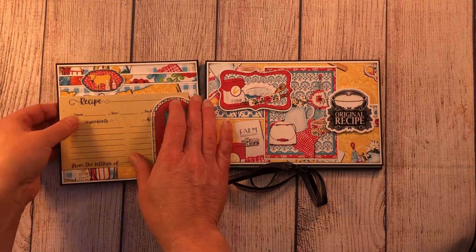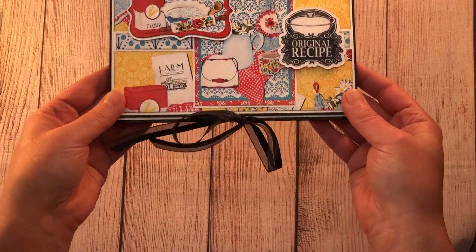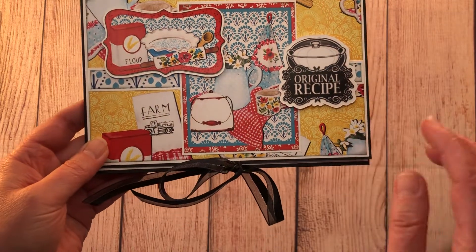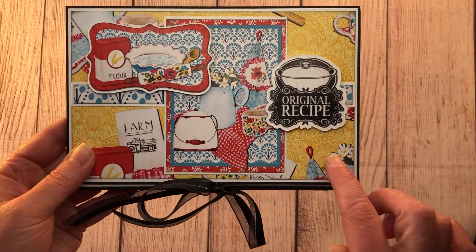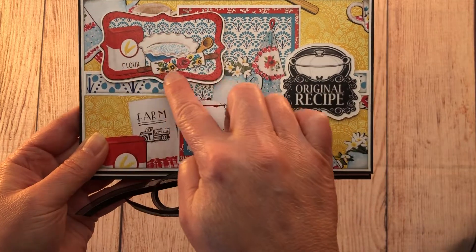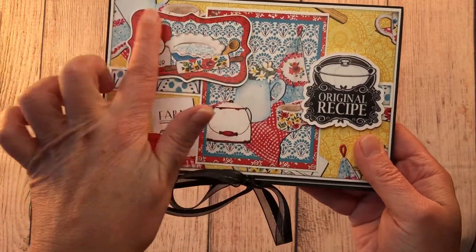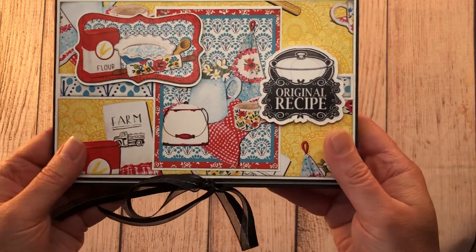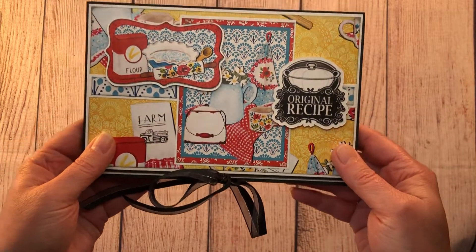First, let's look at this recipe card folio I made using this paper collection. The cover is just matted with white and then the pattern paper. This is a cut-apart from the cut-apart sheet and another ephemera piece. In the collection you get a whole sheet of ephemera pieces that you can cut out — I did that using my Brother Scan N Cut — and then this is something I had in my stash that I just cut, matted, and added to the front.